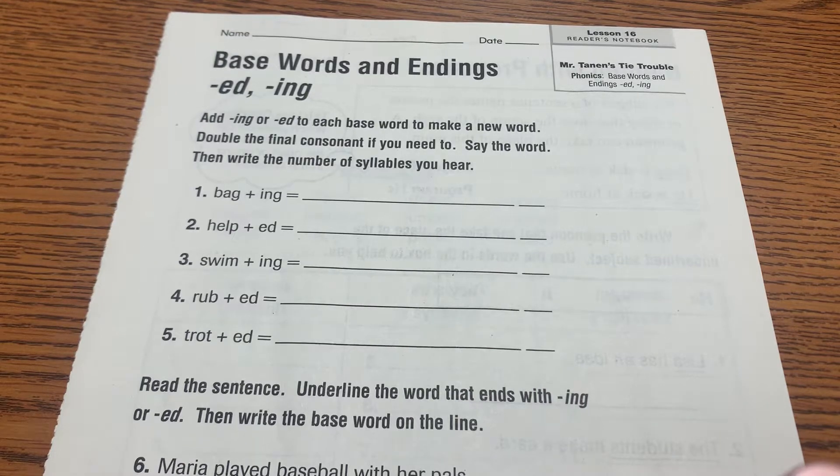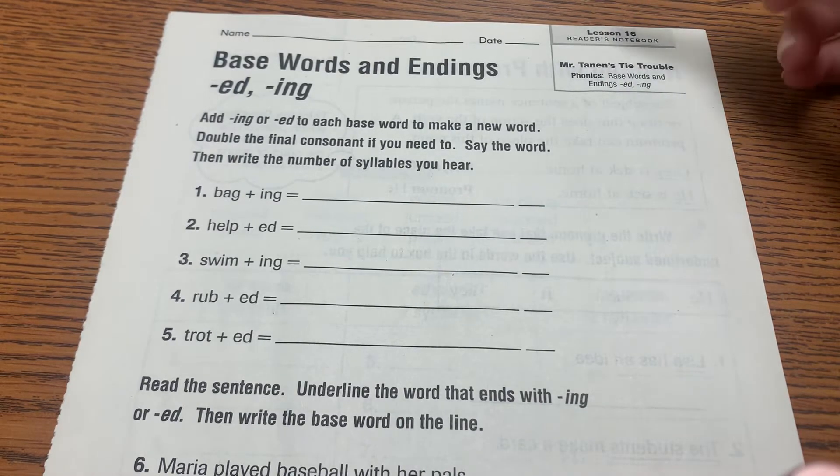Hi boys and girls, these are your Reader's Notebook pages for today. We are starting in our brand new Reader's Notebook with page 1. Our story this week is Mr. Tannen's Tie Trouble.